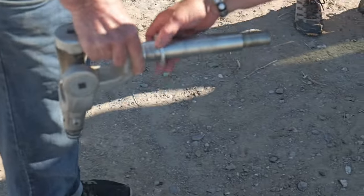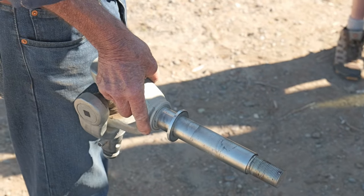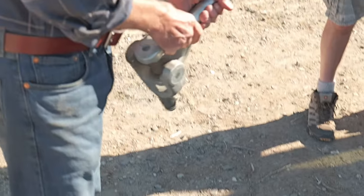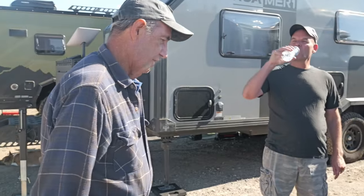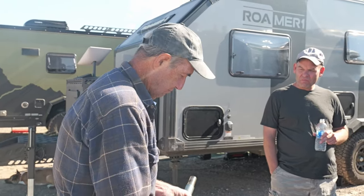Is that cast as one piece? No — forged as one piece, then they machine it, and heat treated. These have been DOT tested and certified for American highways. They test these at over 40,000 pounds in three different axes of pull — and it doesn't break.